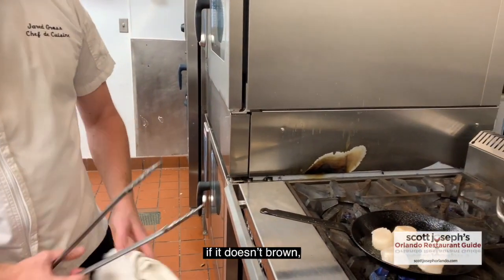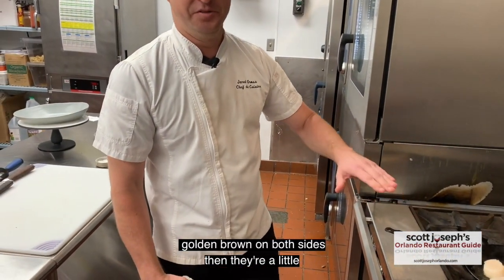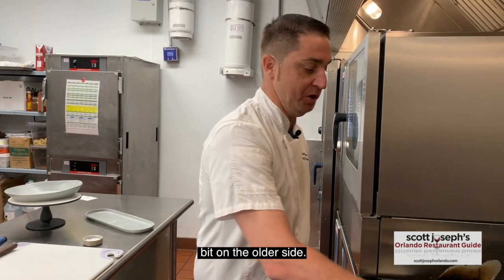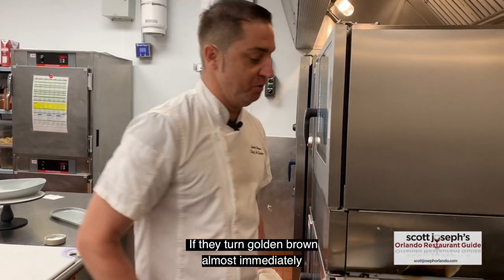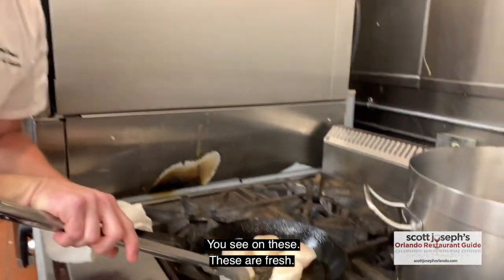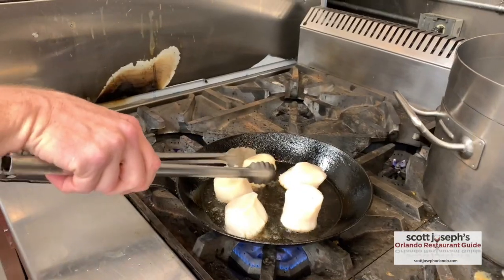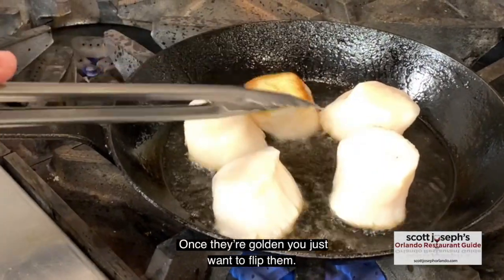You can always tell when the scallop is fresh. If it doesn't turn golden brown on both sides, then they're a little bit on the older side. If they turn golden brown almost immediately, you'll see that golden color on the side — like you see on these. These are fresh.